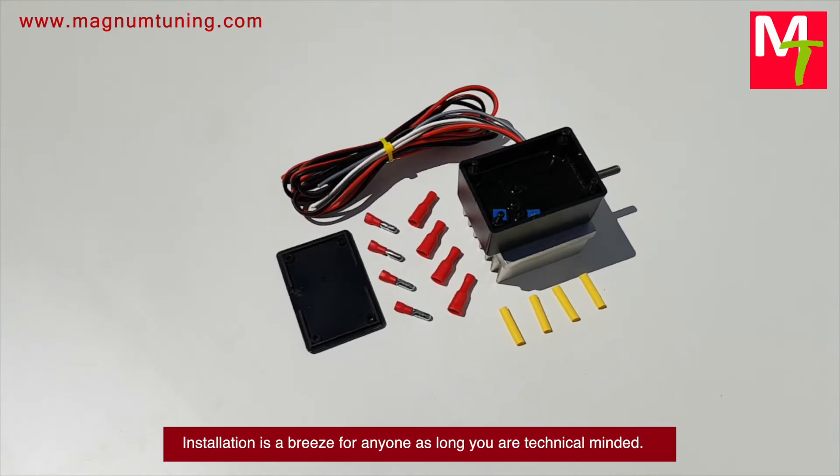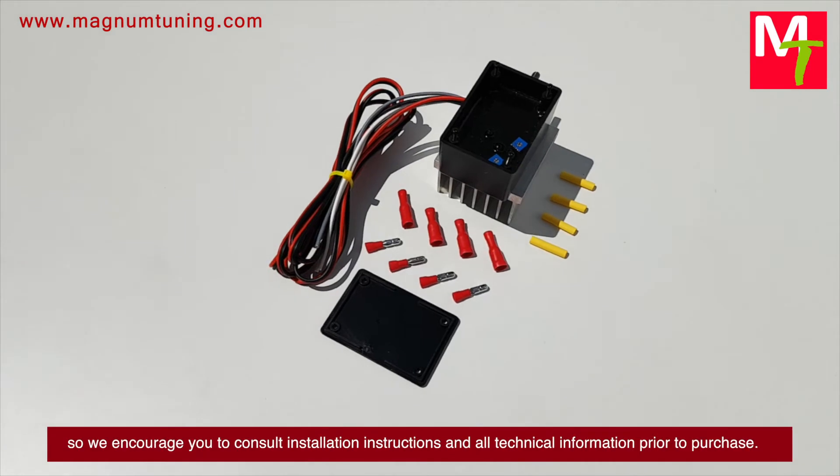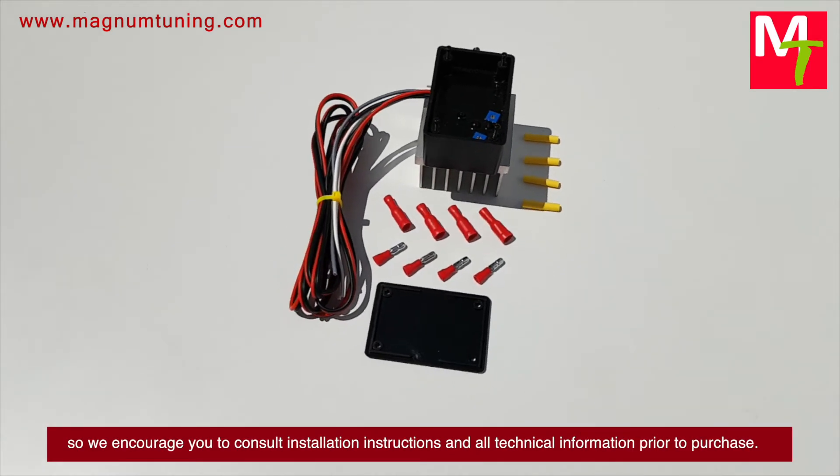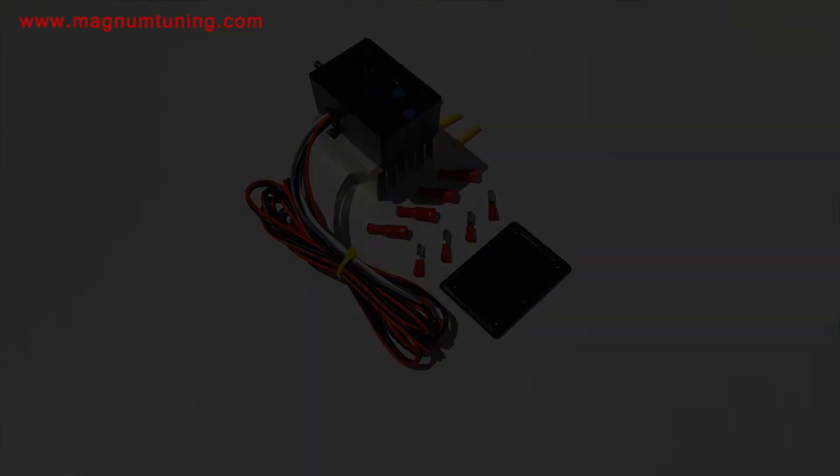Installation is a breeze for anyone who is technically minded. There are numerous simulators available, so we encourage you to consult the installation instructions and all technical information prior to purchase.